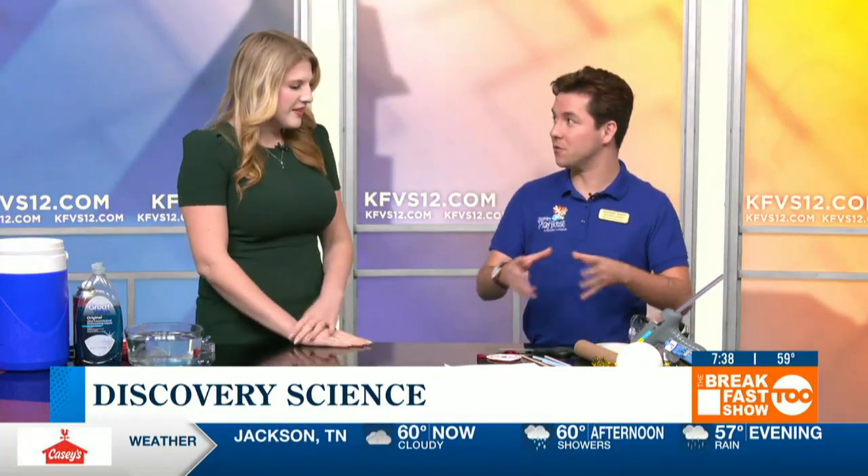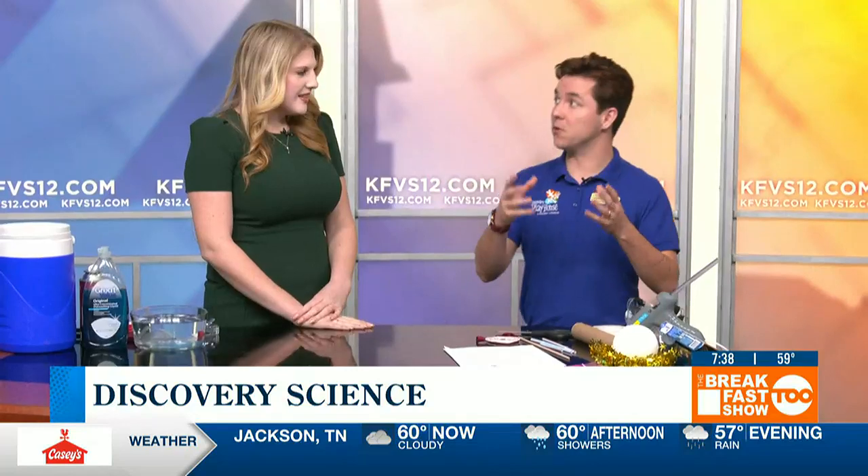We've got a bit of an engineering challenge for everyone at home today. We're going to be building our very own New Year ball drop. It's a very basic structure using simple pulleys and levers in order to make it work. The basic structure involves two support beams and then what we call an axle that goes between the beams. You're going to be making some sample support legs by taking some paper and just taping them together into tubes.